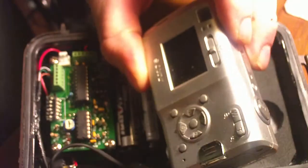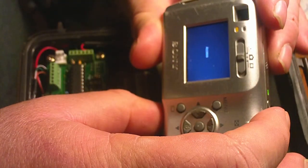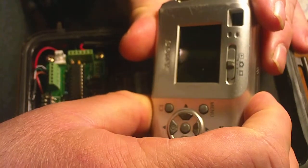This is a Sony fast hack, or four-wire hack. When I turn this camera on and off again, that's typical with this type of hack.